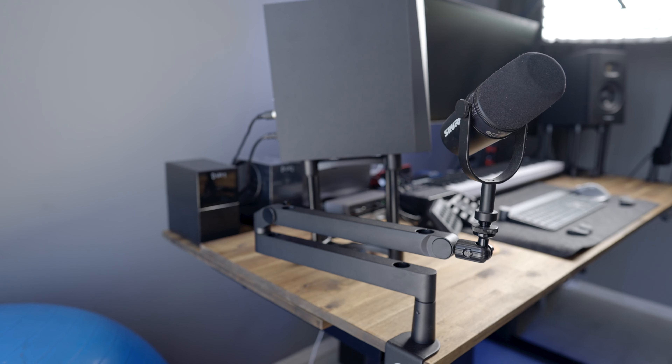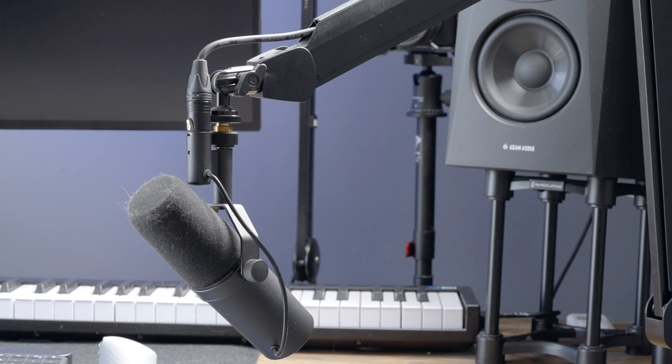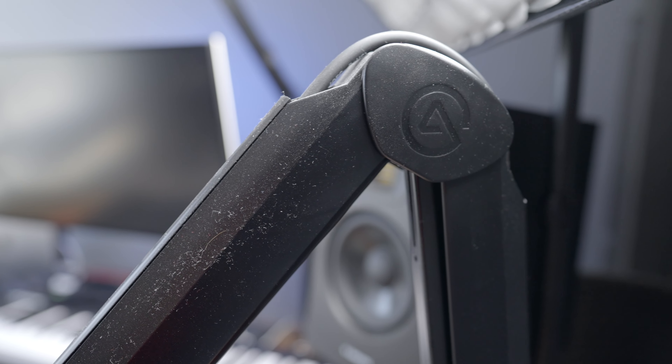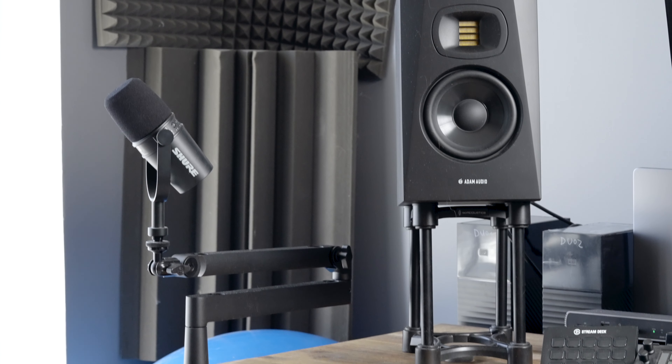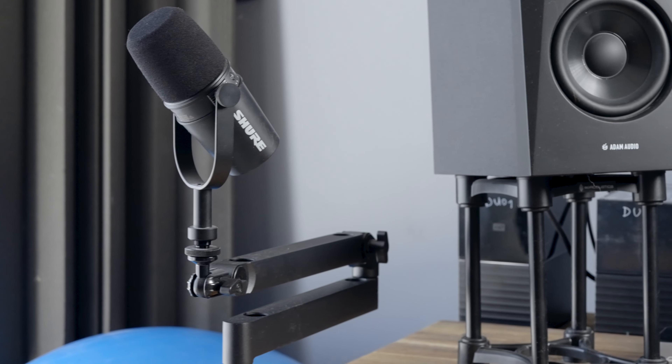Both of them are put on an Elgato mic arm. Since the SM7B is the one I use for talking head video recordings, I went with a traditional mic arm setup — it looks super dope, robust, and just cooler than the Rode. The MV7 also has a mic arm from Elgato, but it is quite an innovative setup. The Elgato Wave Mic Arm LP doesn't have that typical V shape — it's flat. This way it takes less space, the aesthetics are more compelling, and when folded toward me or the guest, it can still be adjusted to the right angle. I love it.